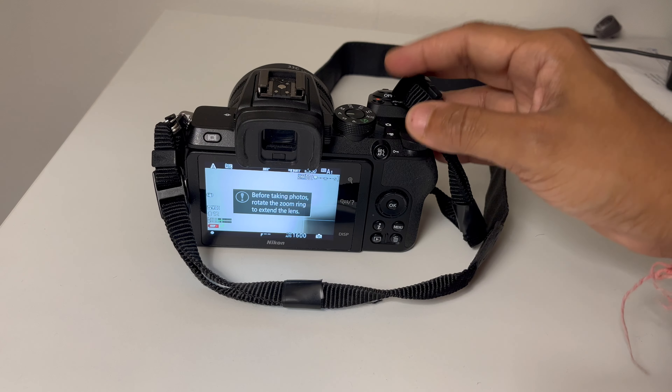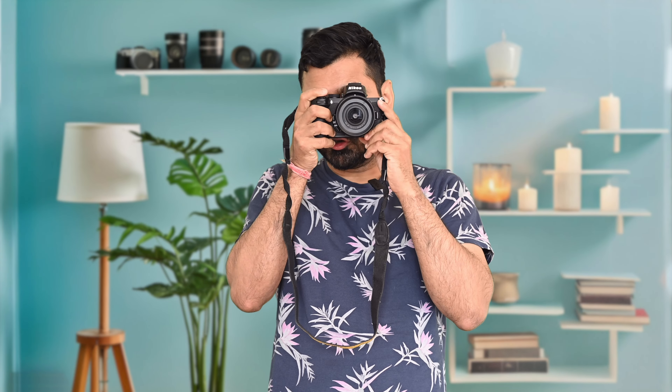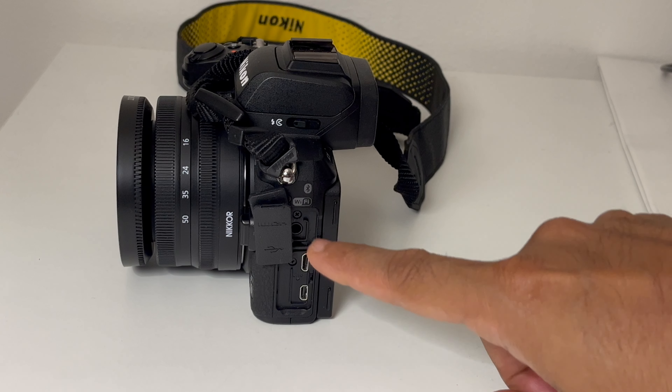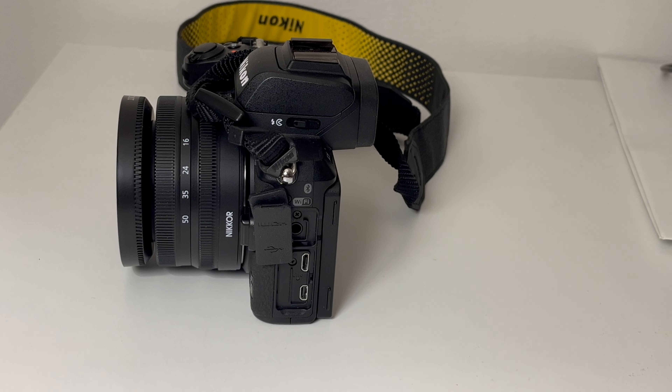This camera has an electronic viewfinder with 2.36 million dots. When you use this viewfinder, you can see your subject clearly. The camera weighs only 397 grams — it is very lightweight. The build quality is professional and this camera is weather sealed, so you can use it in bad weather.